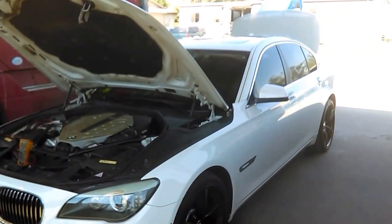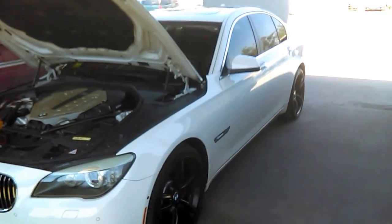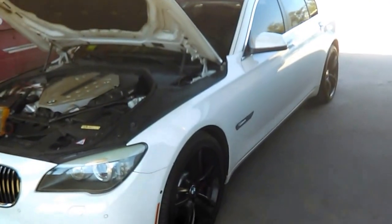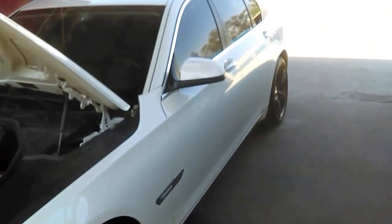Hello everybody. Today I want to show you how to diagnose the BMW Increased Body Recharge. This problem affects most BMWs with the IBS, the Intelligent Battery Sensor, which is located on the battery.